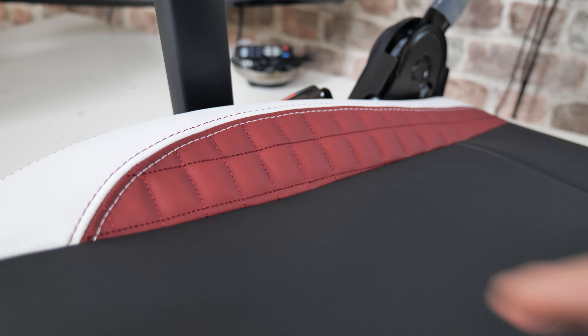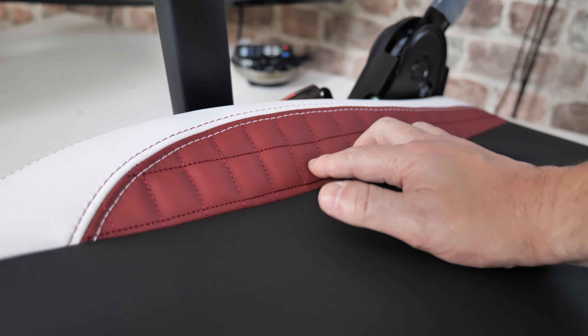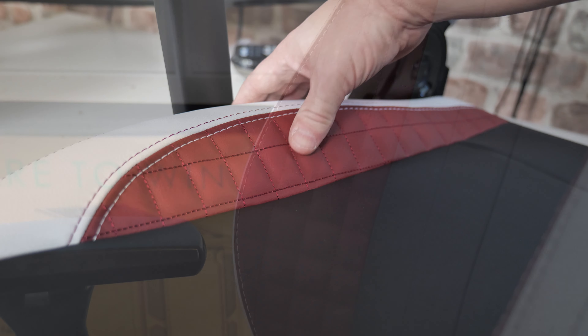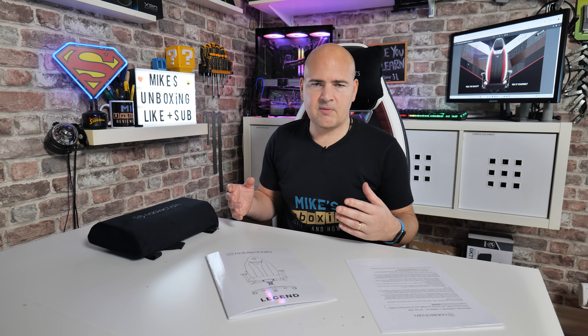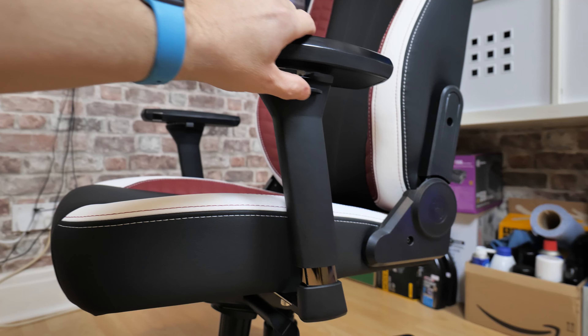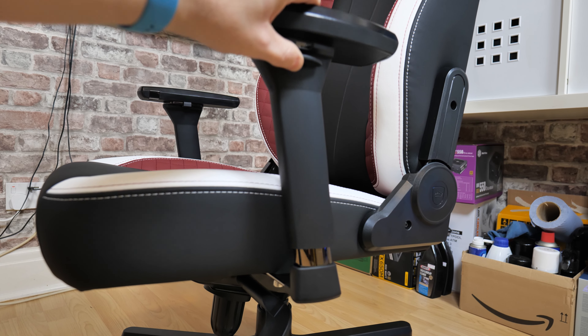You've got all the usual features: really, really nice supportive padding, excellent materials, exquisite stitching — not a stitch wrong anywhere on the entire design. Everything's just really, really well built — typically German engineering. It's got some really nice features; they've seemed to put together all the best bits of all their other ranges into one design. You've got 4D armrests — up, down, left, right, swivel, forward, back — with really nice soft, supple pads. Works really well.